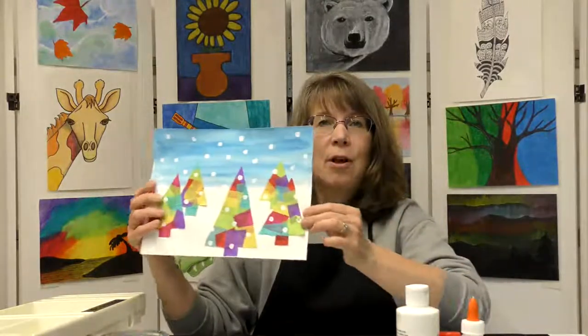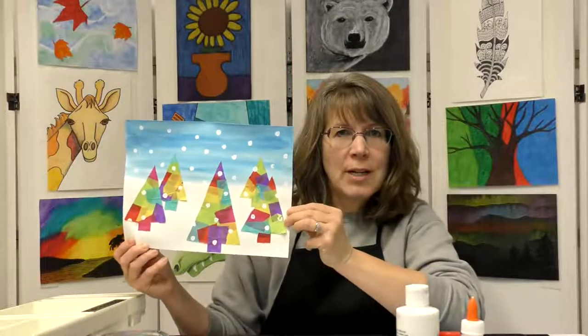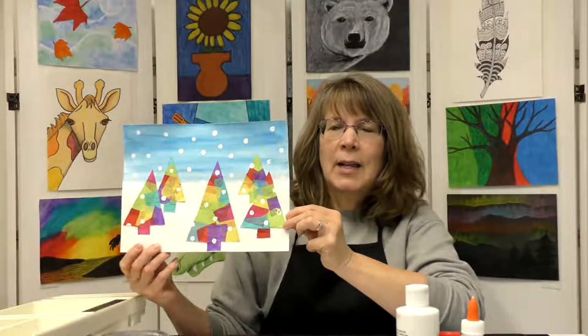Hey everyone, this is Miss Amy here to do another fun art project. Today we're going to create this fun colorful folk art tree project. We're going to learn just a bit about folk art and then we'll go over our list of supplies.